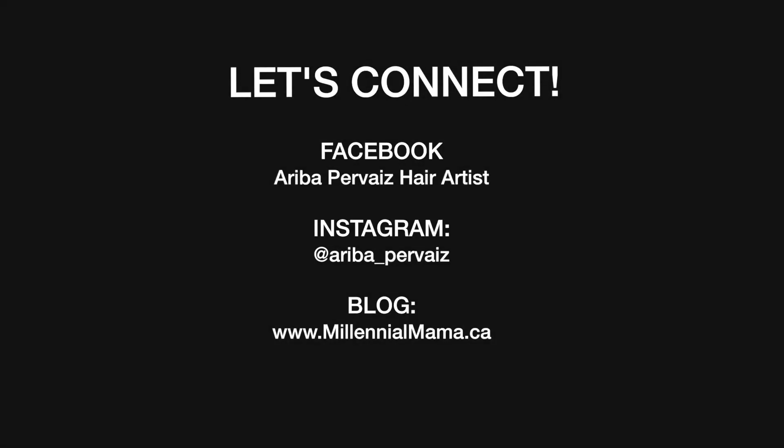If you do decide to recreate this look, be sure to tag me on Instagram — I would love to see it. Don't forget to follow me on Facebook and my blog MillennialMama.ca for more hair inspiration, and don't forget to subscribe!